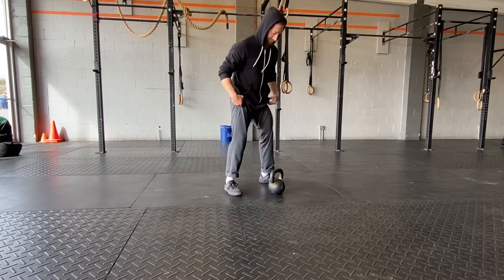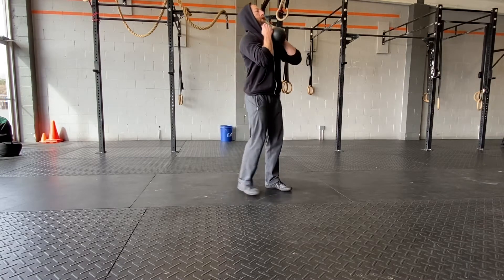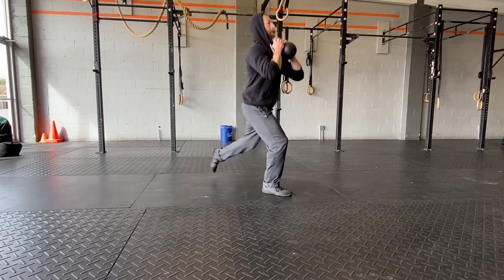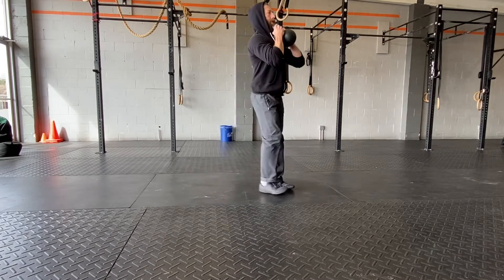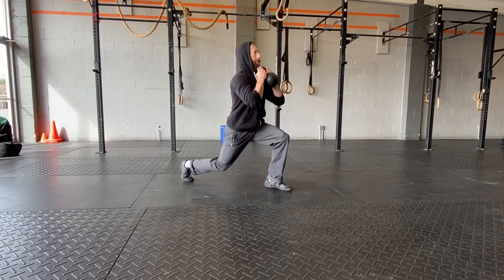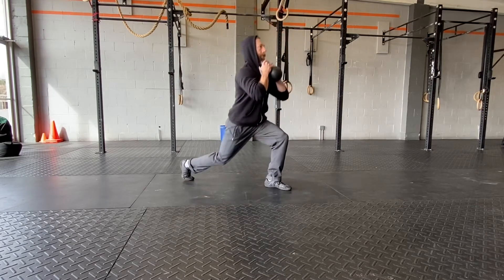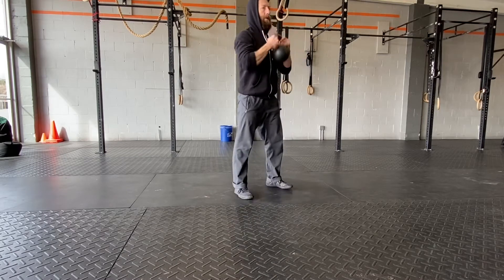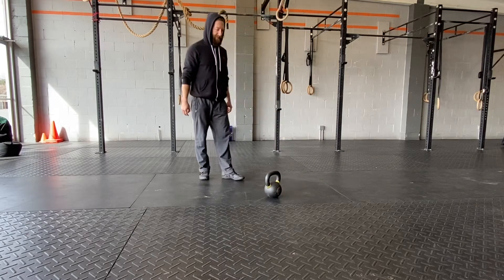The first movement is a goblet reverse lunge. I'm holding the kettlebell by the horns, keeping it right under the chin, focusing on keeping that torso as vertical as possible and making sure we get a full range of motion — back knee touches the ground and front shin is vertical or near vertical as we step into the lunge, really focusing on squeezing the quads, glutes, and core.